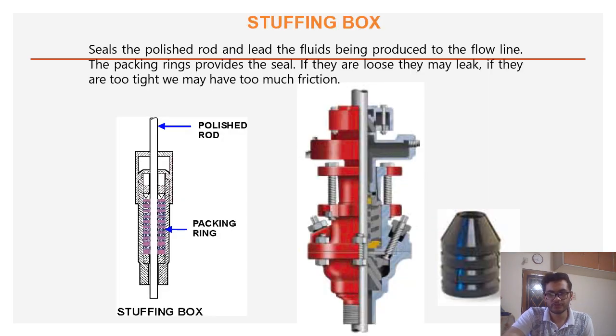The stuffing box basically seals the polished rod and leads the fluid being produced through the flow line. The packing provides a seal. If the seal is loose, it may leak; if the seal is too tight, it may produce friction.